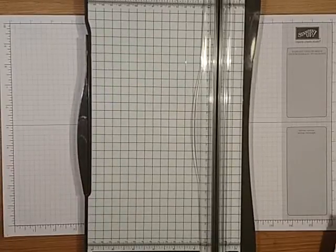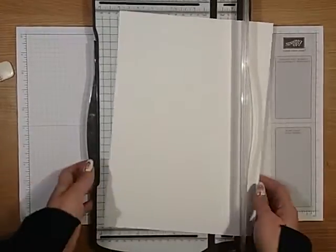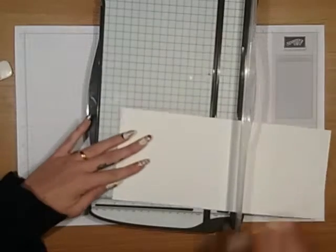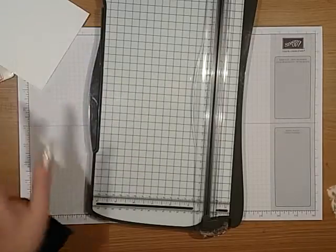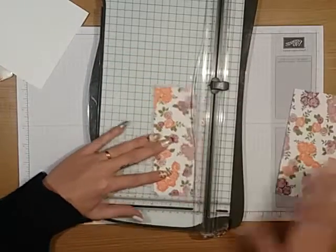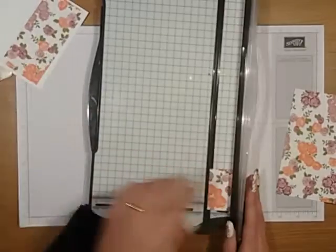You're going to want to take a piece of whisper white and you want to cut that at five inches by five inches. And that's going to be for your card. Then you want to choose your DSP — I'm using Petal Garden — and that wants to be at two and a quarter by four and three quarters, and that's to layer onto the card.